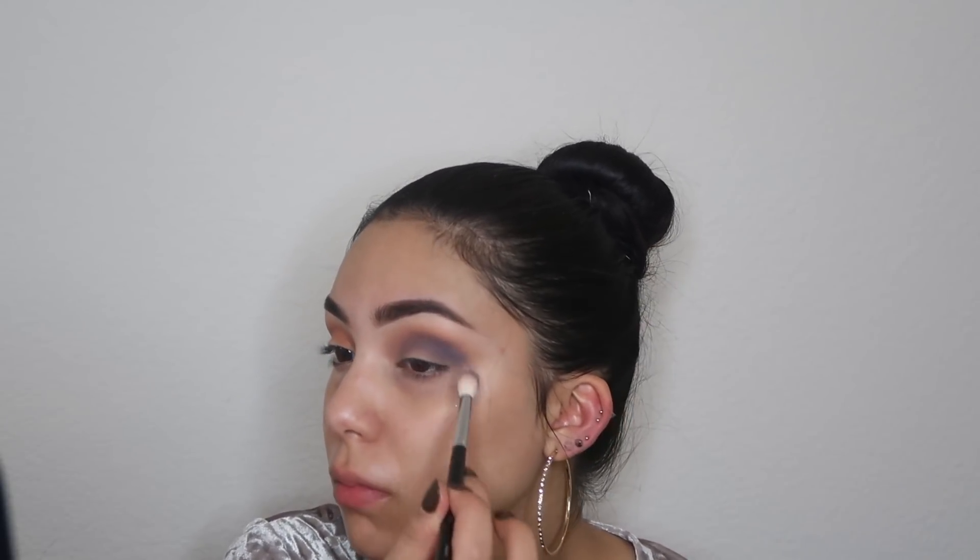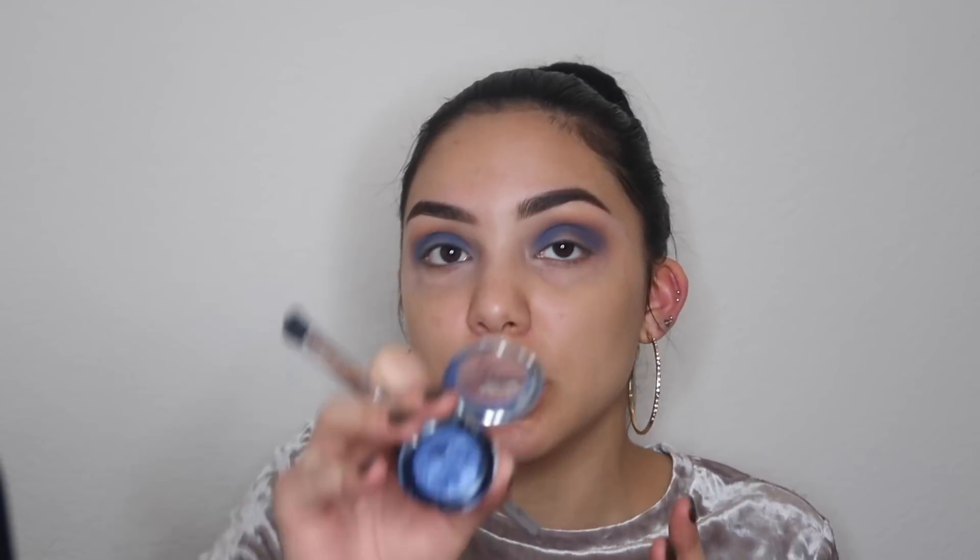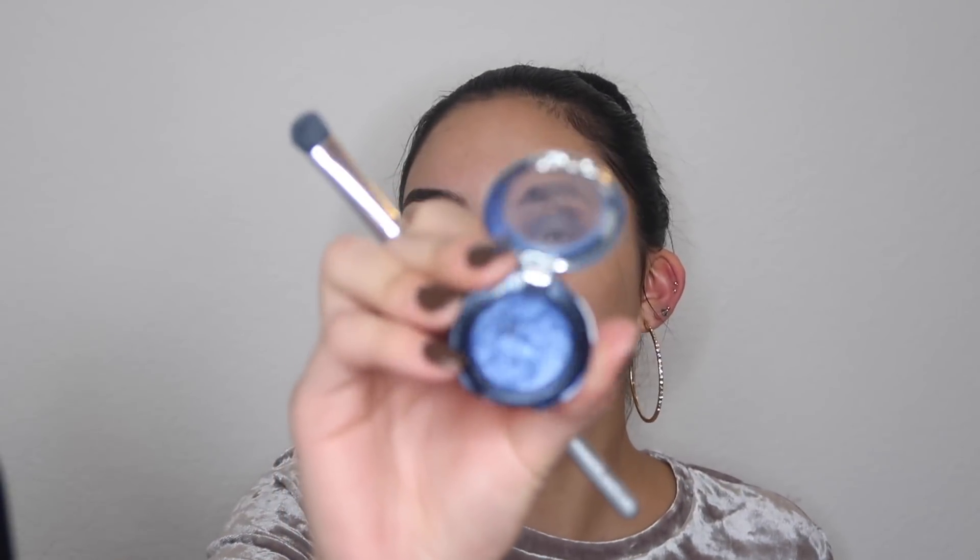Now I'm going in with a single eyeshadow by NYX in the shade Electroshock — it's like a purpley blue color, and this is going into my crease. Then I'm going in with another single eyeshadow by NYX in the shade Blue Jeans, which is just like a blue shimmer.